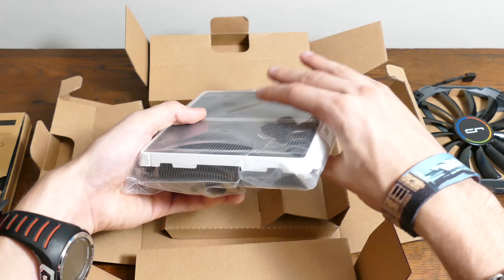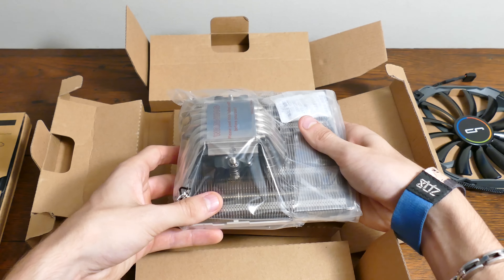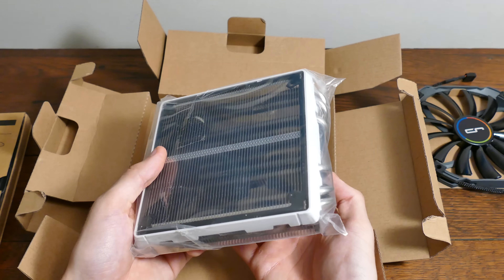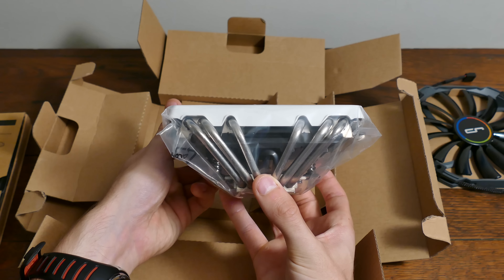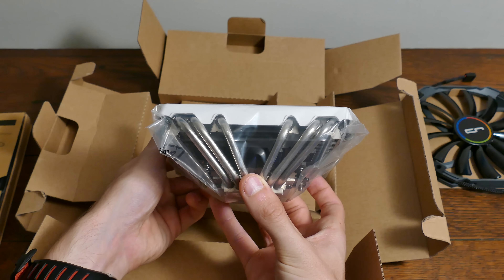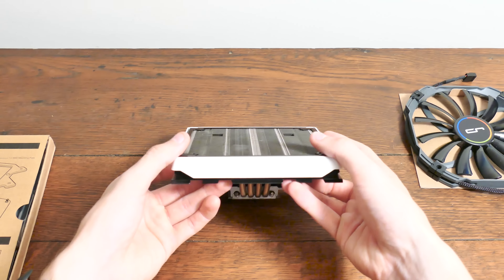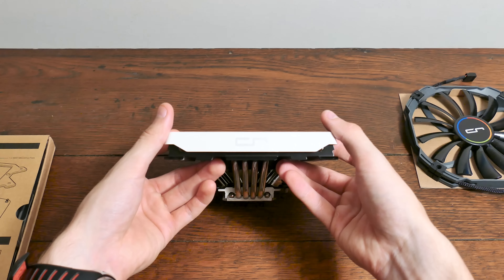The cooler is much larger than I expected it to be, although its form factor is Mini-ITX friendly. It's surrounded by a large white bezel, which I find to be very classy, and is accompanied on one side by six massive 6mm nickel-plated copper heat pipes, which prove to be excellent dissipators of heat. Cryorig's iconic logo resides on the opposite face.